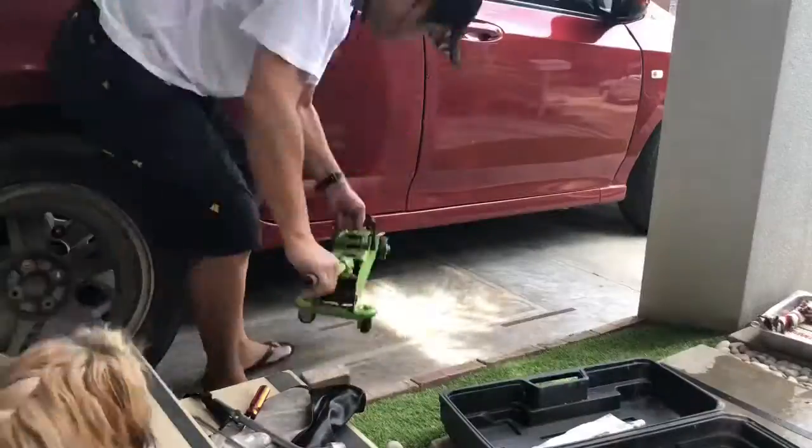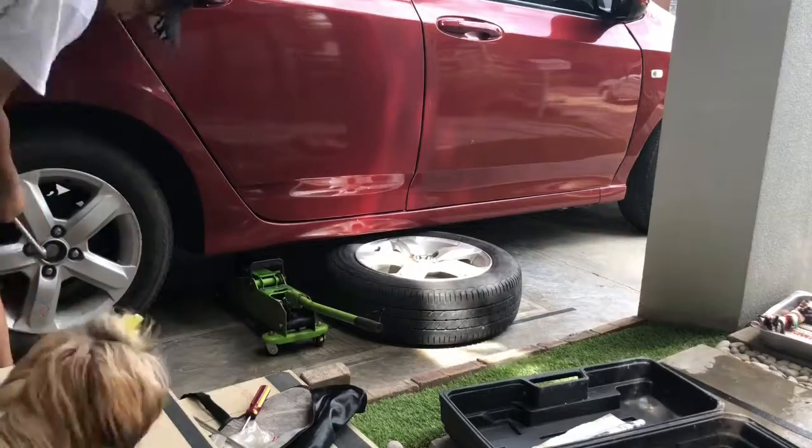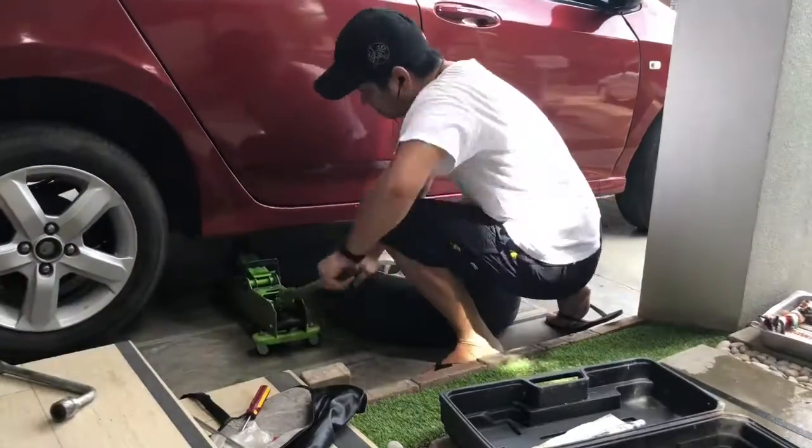Locate your car's jack points and secure your car. Loosen the lug nuts first before jacking up your car.